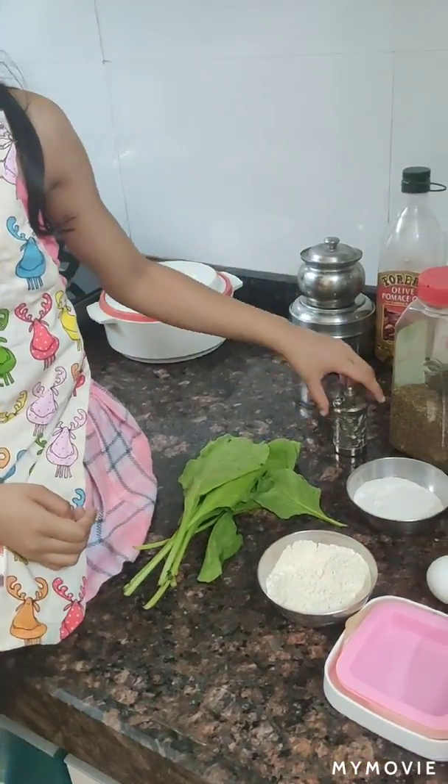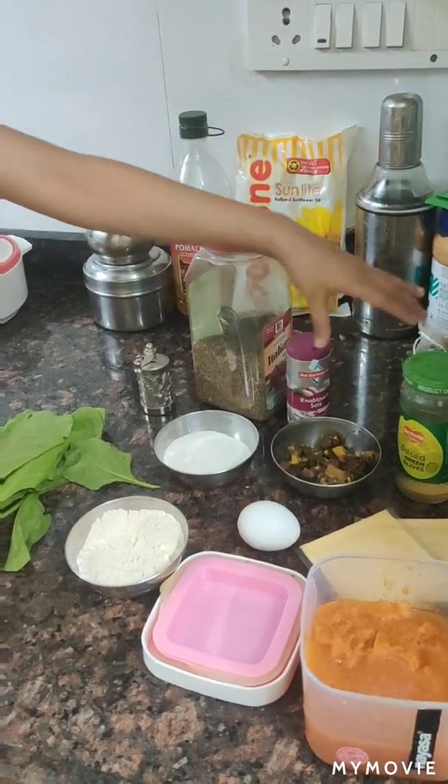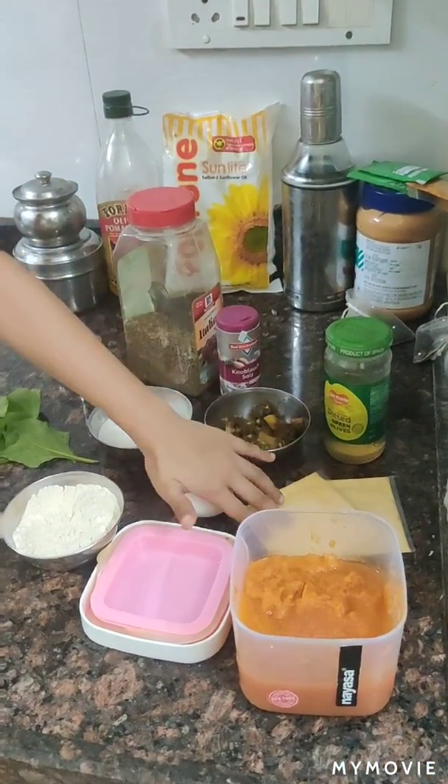This is more healthy. We'll also need spinach, pepper, some flavored salt, olives, and cheese.